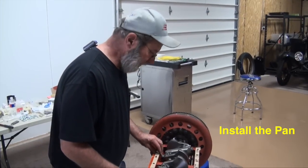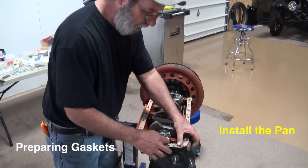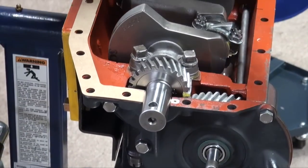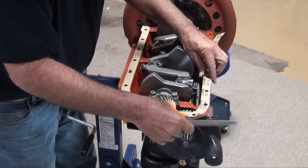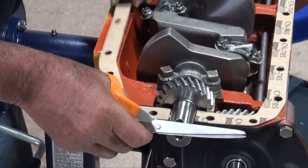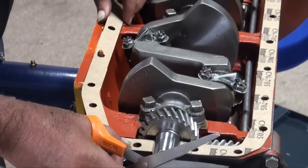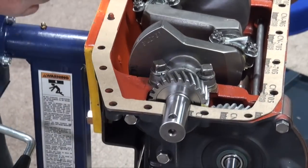We're ready to install the pan. We've got a little work to do on the gaskets. The gasket is a little long to suit me — the holes aren't exactly lined up. So I come in here and trim off just enough to where my holes will line up. And it's almost touching the crankshaft. I'm happy with how that turned out.